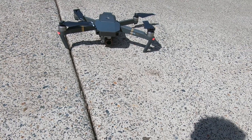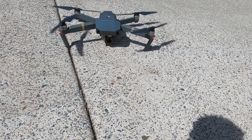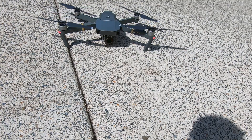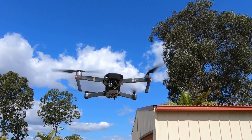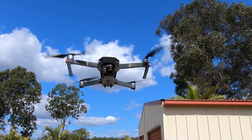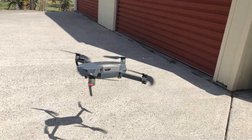Gimbal down, gimbal up, a little bit left, a little bit right. Gimbal down. Beautiful. Well that's it — I've got a working drone again. That's fantastic. And what did it cost me? $15.89. So what's the moral of the story here? Give anything a crack. You never know what the outcome will be unless you give it a go.